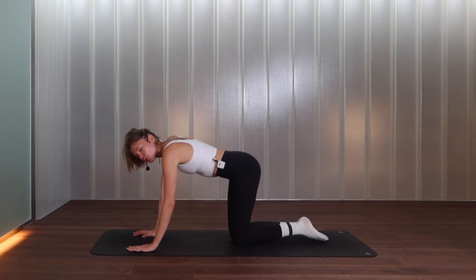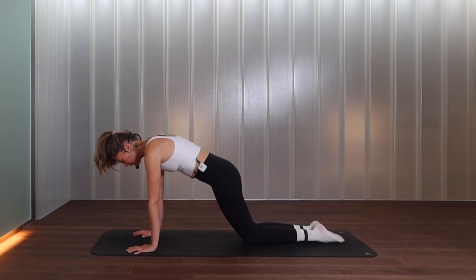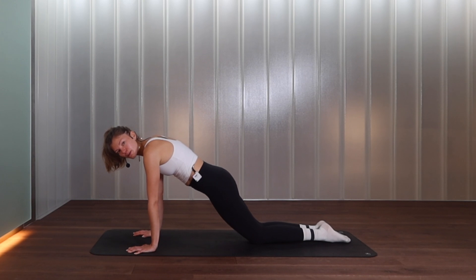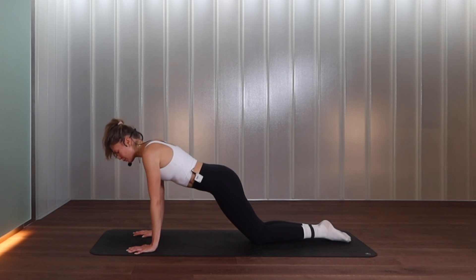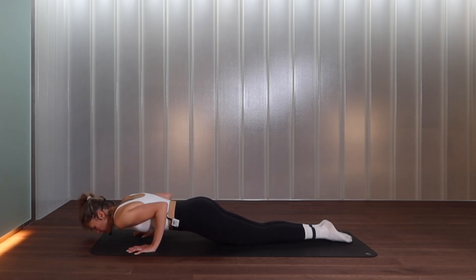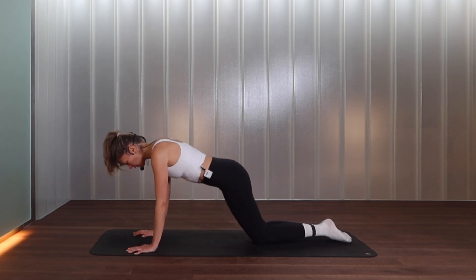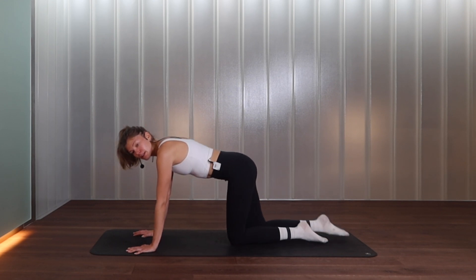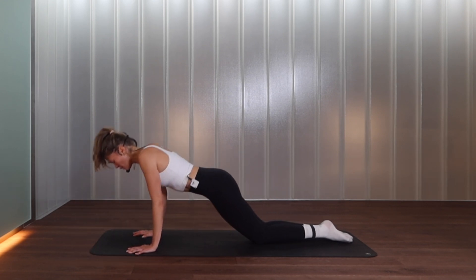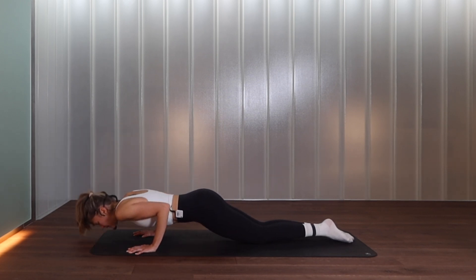Bring your knees together and down, then come up onto your hands — shoulders over wrists. Step your feet to the back a little bit and lean forward, squeezing your glutes. We're going to bend into the elbows — elbows in, exhale push away. If you can come all the way down towards the floor, hover and exhale push. Maybe you're just taking a little bend, exhale push — take it to your own level. For four, three, two more, last one — exhale push.